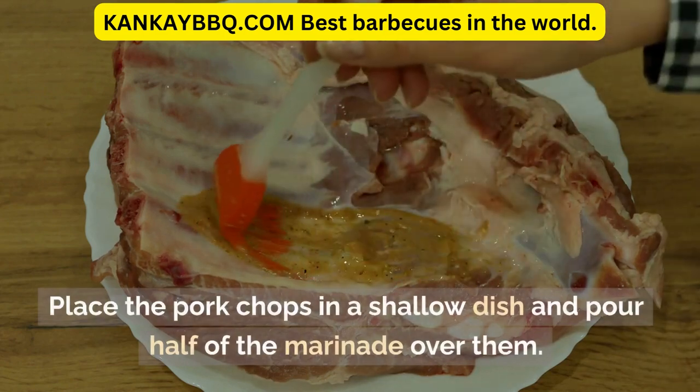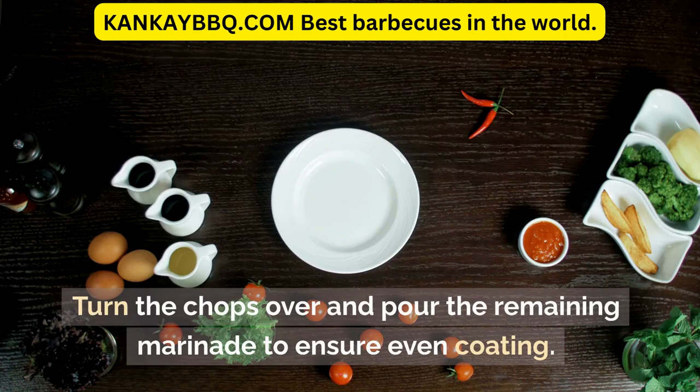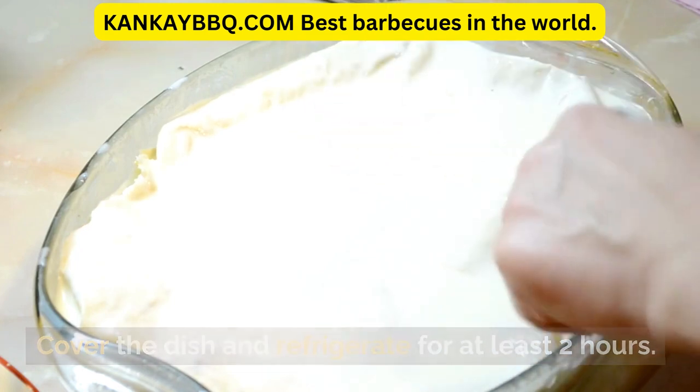These cuts will help prevent the meat from curling during grilling. Place the pork chops in a shallow dish and pour half of the marinade over them. Turn the chops over and pour the remaining marinade to ensure even coating. Cover the dish and refrigerate for at least 2 hours.